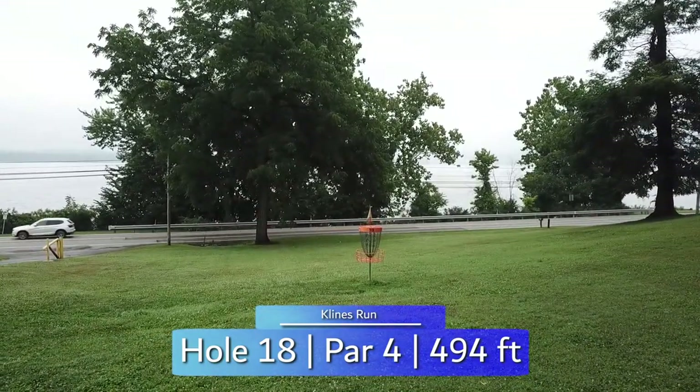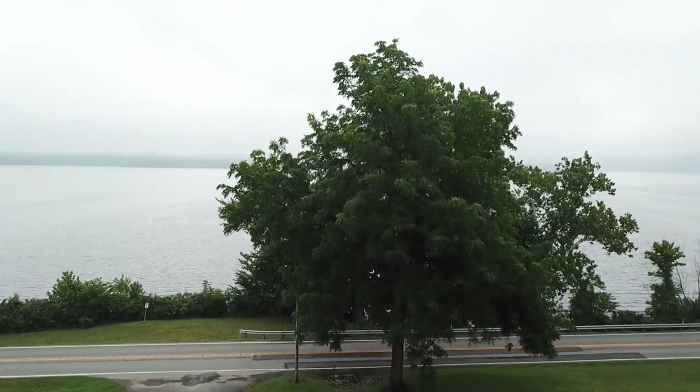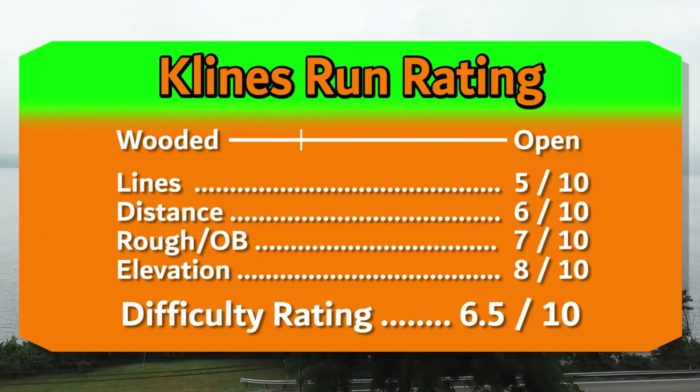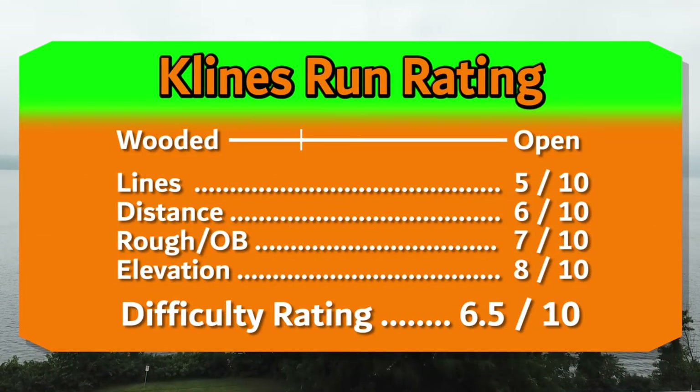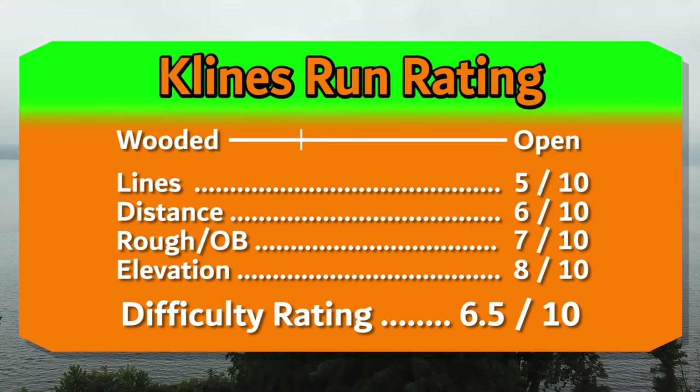Klein's Run is a challenging, mostly wooded course with a lot of elevation change, tight lines, and OB roads and creek throughout. Artificial turf tee pads, cart and dog friendly, with bathrooms available. Overall, I'd give this course an 8 out of 10 for its challenge, beauty, and amenities.